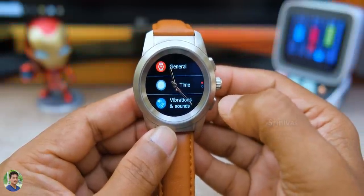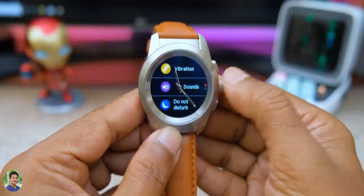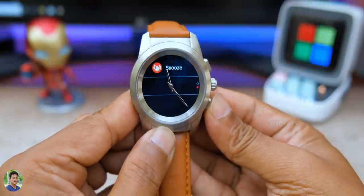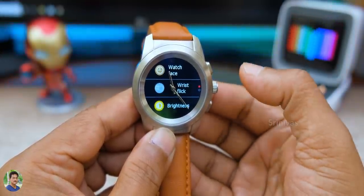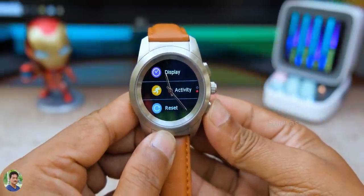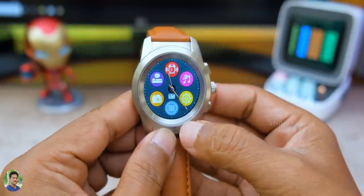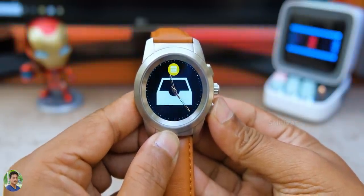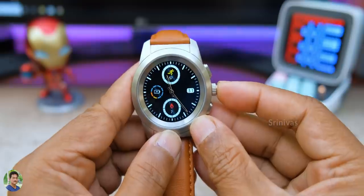In general settings, you have time, vibration, and sound options including a buzzer sound. The touchscreen response is almost perfect and accurate — it is a 1.22-inch full color capacitive round TFT display. TFT means good colors, viewing angles, sharpness, detail, and clear text overall.